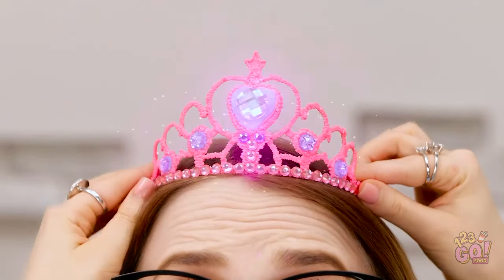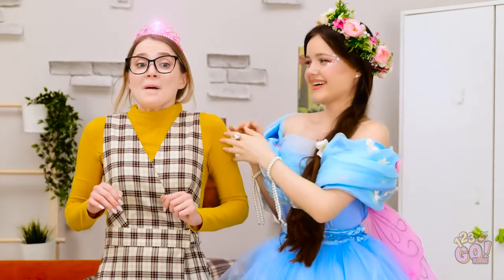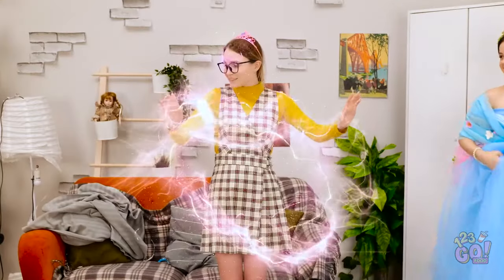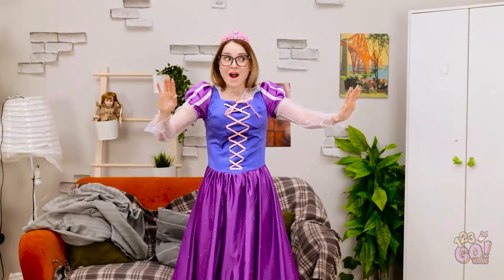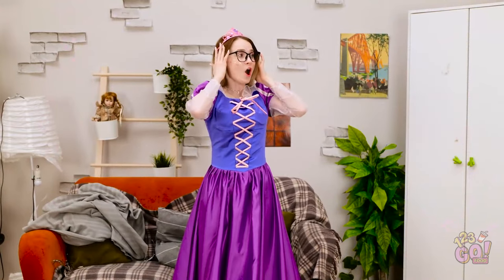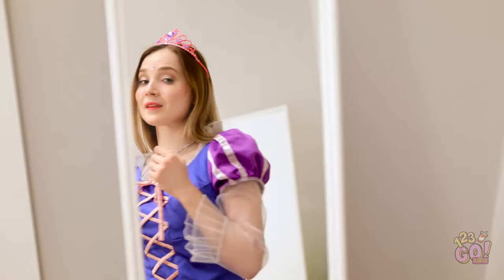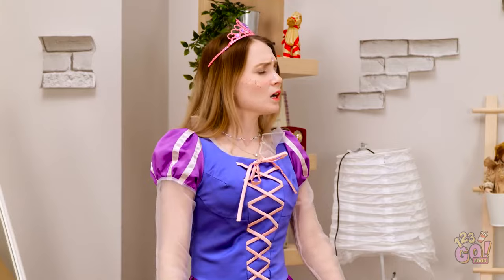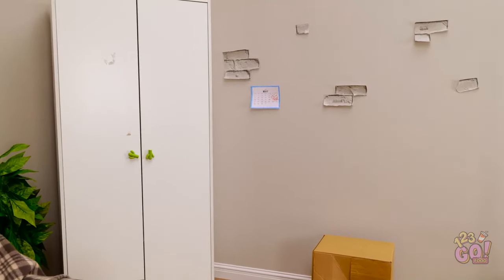Oh my god! These glasses don't go with this dress. Wow, look at me — beautiful. Where did she go? I never got to say how much this means to me. But thank you. Now let's party!